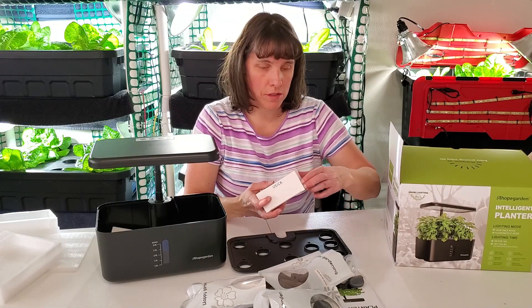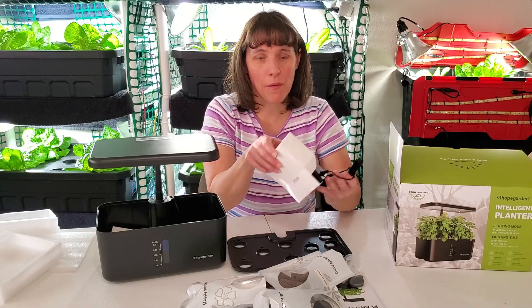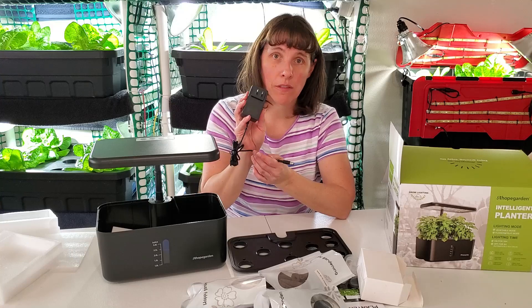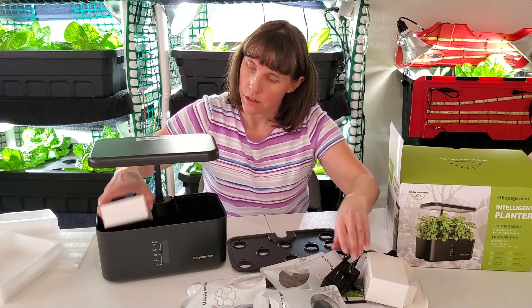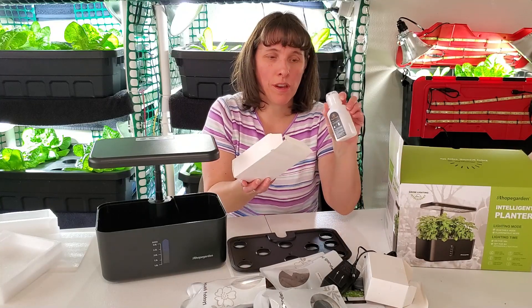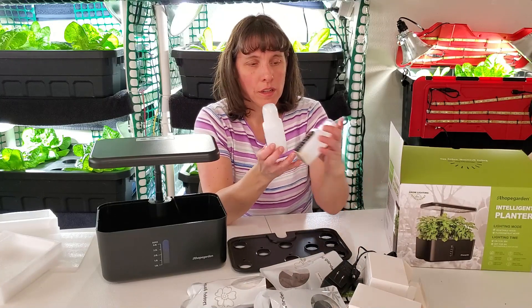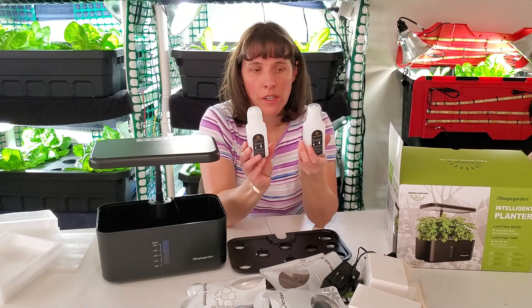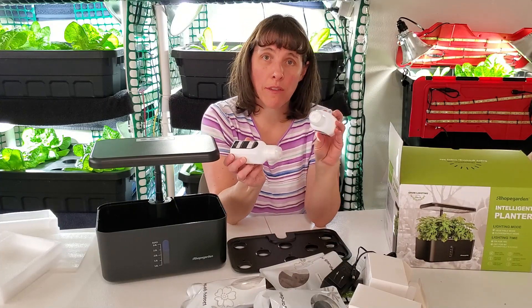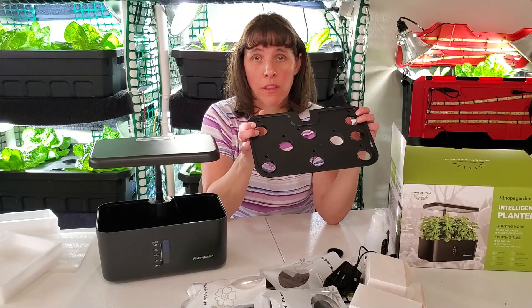The unit also includes a pallet plug stand that plugs into a regular wall outlet in the back. They also provide some starter plant food, which is great. The instructions tell you how much to use. It's a little pellet plant food that goes specifically with the small plants you'll be growing in this unit.